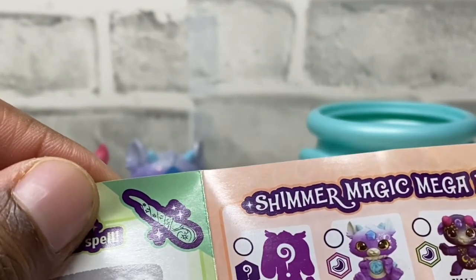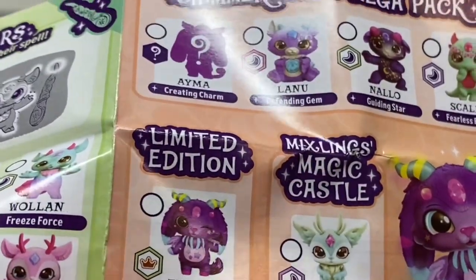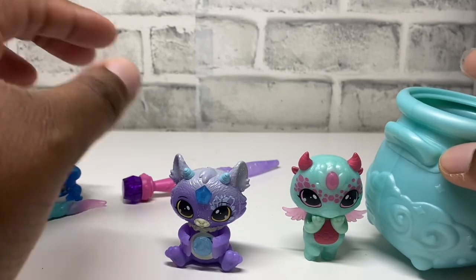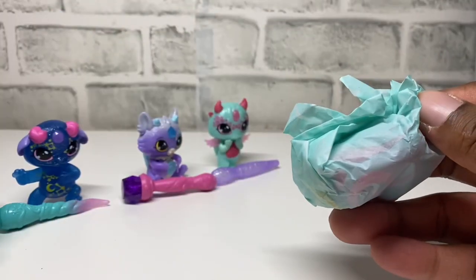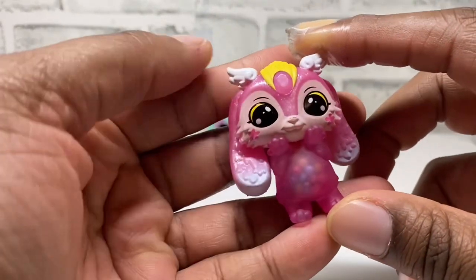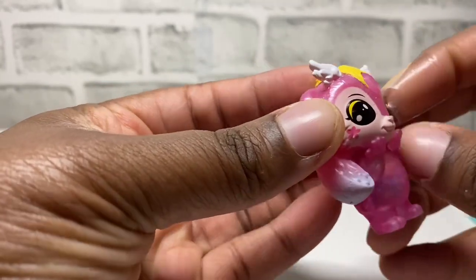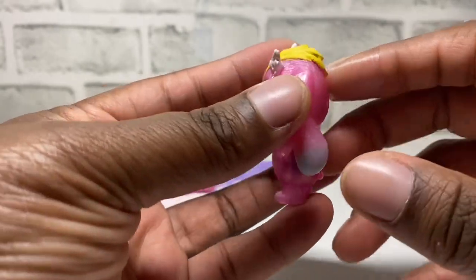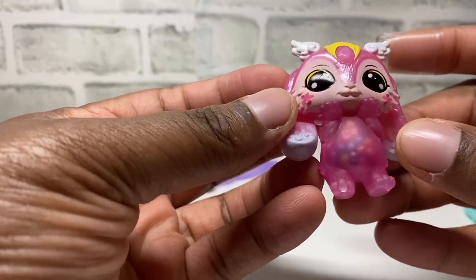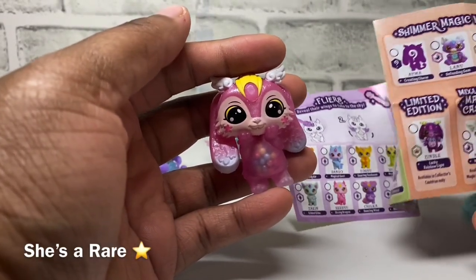We also have the Shimmer Magic Mega Pack, so this is what we have. We have Ama, Lanu, Nalo, and Scaly. And then we have Limited Edition which is Zindal, Magical, and Magic. Let's open our mystery one and see which one we get. Oh my goodness — she has something in her stomach, like little beads and they move! She's so pretty, she has a little pink tail and yellow here. She has wings as ears and floppy ears — she's so cute! Her name is Amma according to the collector's guide.